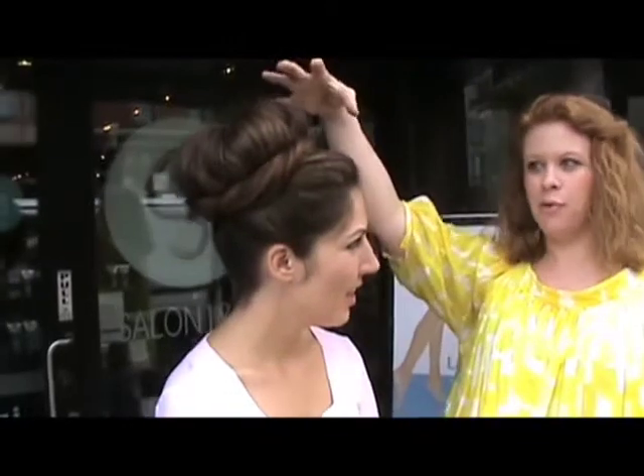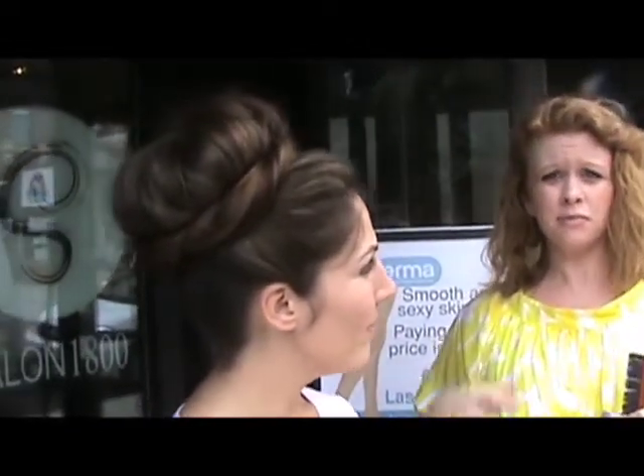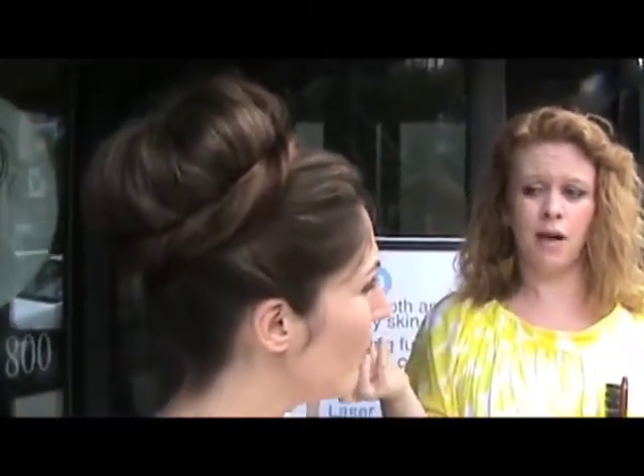Well, basically what I did was I started with a blow dry, drawing it out smooth first with a little bit of Redken Fabricate. On dry hair it works perfectly for giving you smoothness, shine, and a little bit of hold.